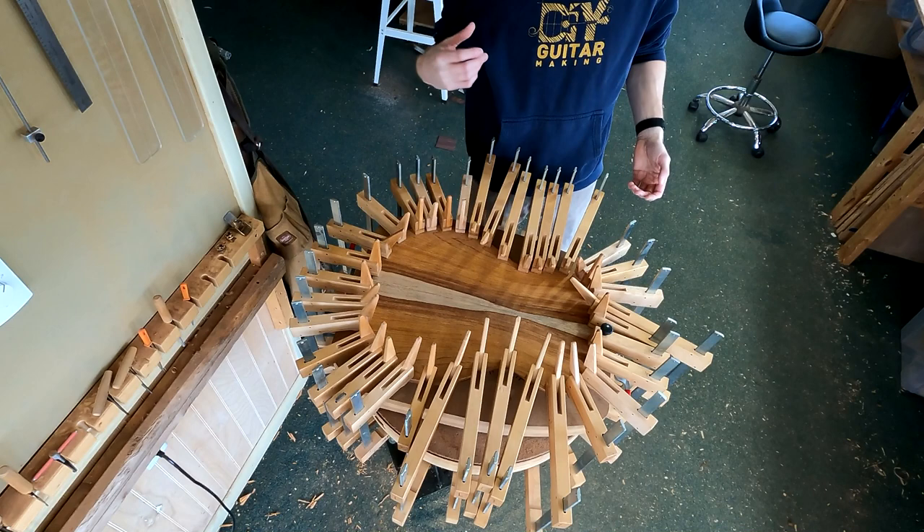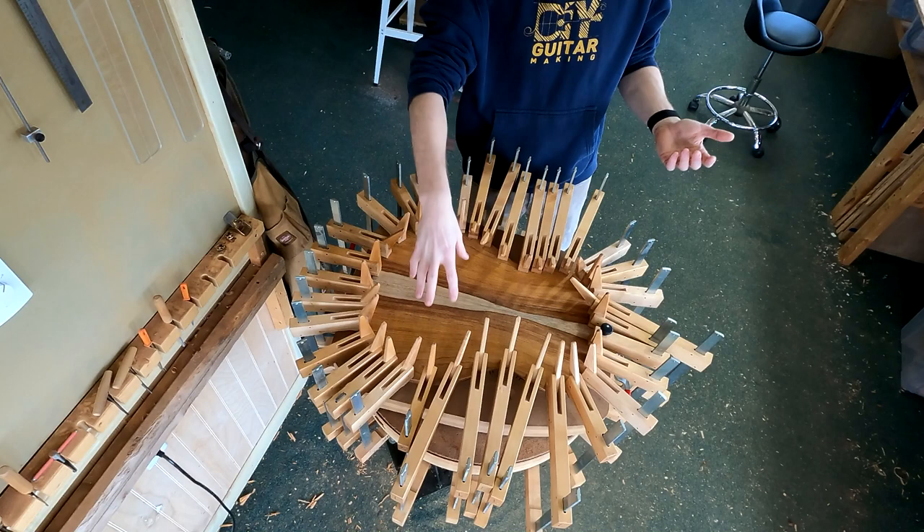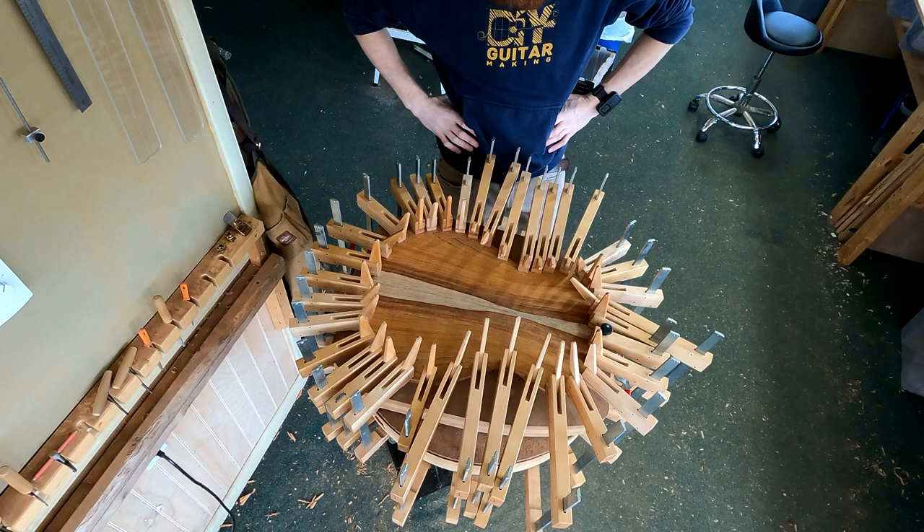You can do this in the go bar deck. If you're already using a go bar deck to install your braces, you might as well also use it to glue the plates on. So that's just one other way of doing this.